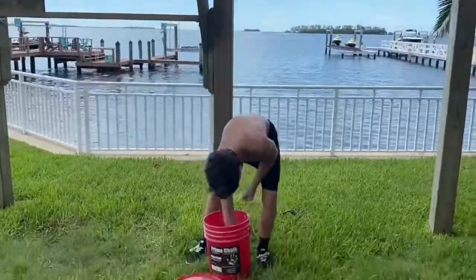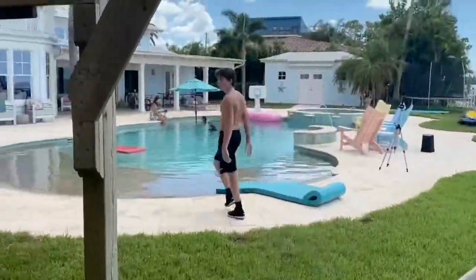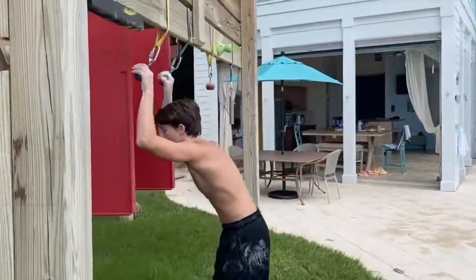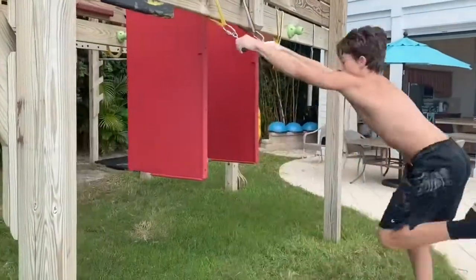That obstacle might not look too hard, but if you're a ninja warrior, you know how hard it is. It is very hard to hold on, especially doing the Iron Maiden after it. I was a little bit tired, but I decided to go straight into the next obstacle.